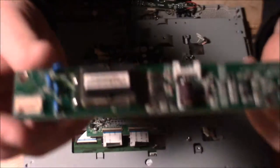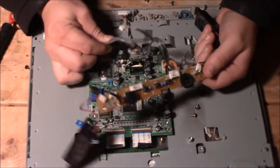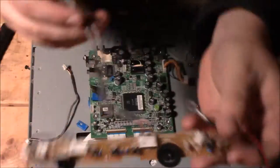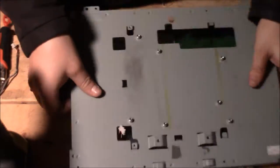First off, we have what seems to be a tiny power board. This is our main video processing board — it's got a nice IC chip in the middle of it.